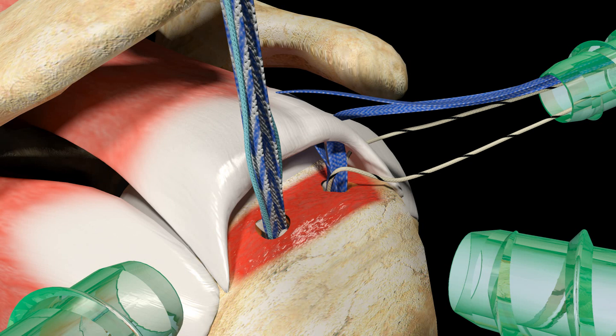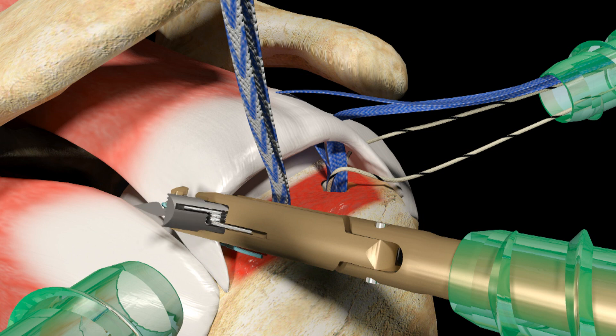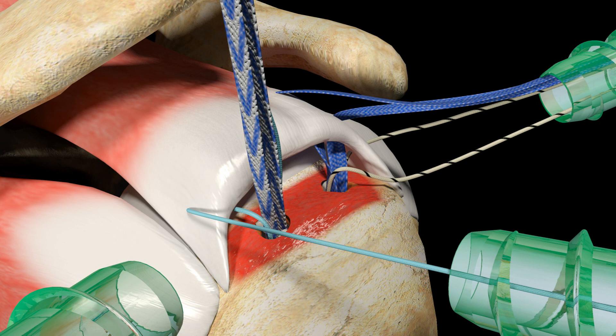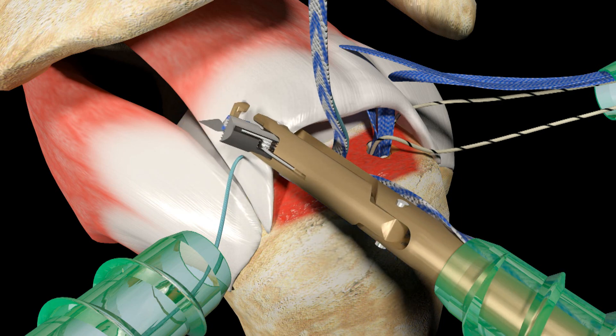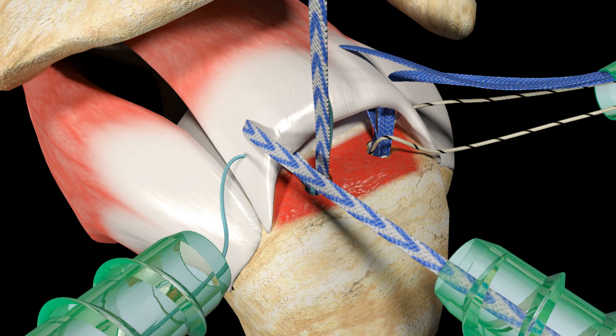Retrieve one limb of UltraBraid Suture from the posterior medial Helicoil Regenosorb Suture Anchor and pull it back out through the lateral cannula. Pass the suture posterior medially through the rotator cuff tendon using the TruPass Suture Passer. Retrieve the passed suture from the lateral cannula and park it out of the posterior cannula. Retrieve a limb of UltraTape Suture from the posterior medial Helicoil Regenosorb Suture Anchor. Using the TruPass Suture Passer, pass the UltraTape Suture posterior medially through the rotator cuff, slightly more medial to the first passed limb of suture. End this passing and retrieving sequence with the UltraTape Suture exiting out of the posterior cannula.